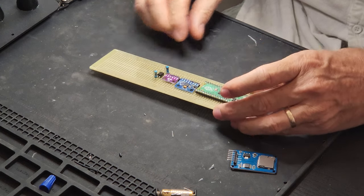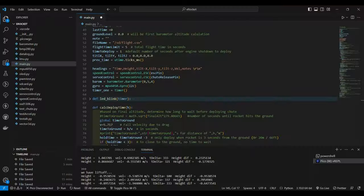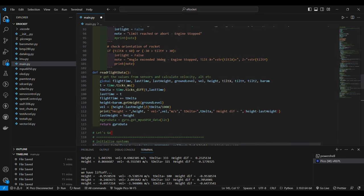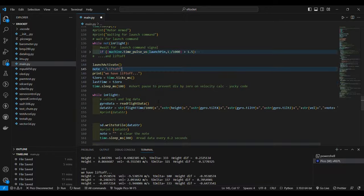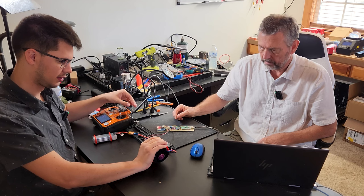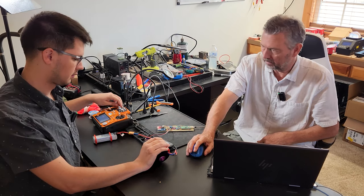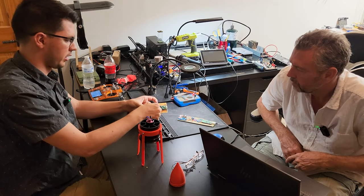Because this was a prototype we opted to not make a PCB, instead building a quick and dirty protoboard. Then we had to program the Pico to control the rocket as well as monitor and record the aforementioned data. By adding an RC controller we could send a launch signal when we were ready for liftoff, but also send an abort signal to turn off the engine in case something really bad was happening, like an attitude problem.